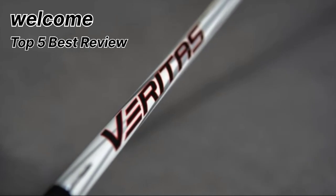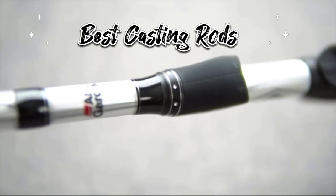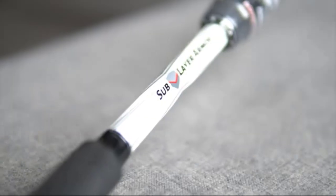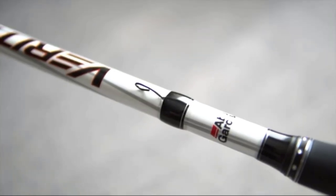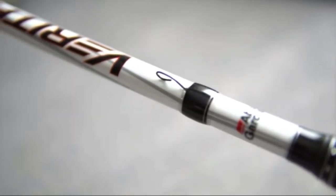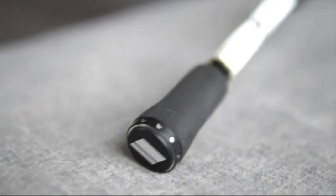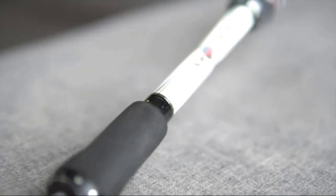Welcome — top 5 best review. Number 1: Abu Garcia Veritas casting fishing rod, designed with 3M Powerlux 100 blanks. The new Abu Garcia Veritas offers the uncompromising strength and durability needed by serious anglers, while remaining lightweight and sensitive.